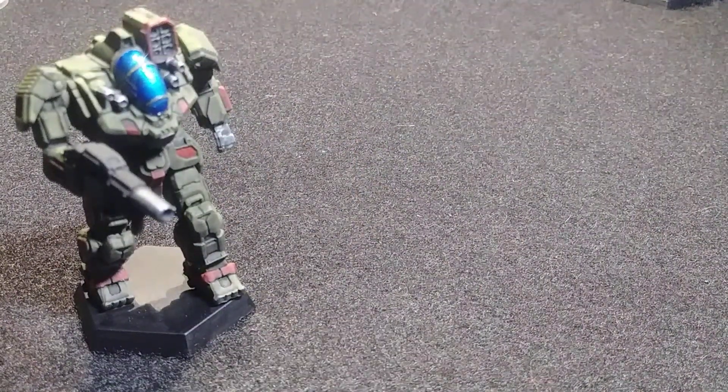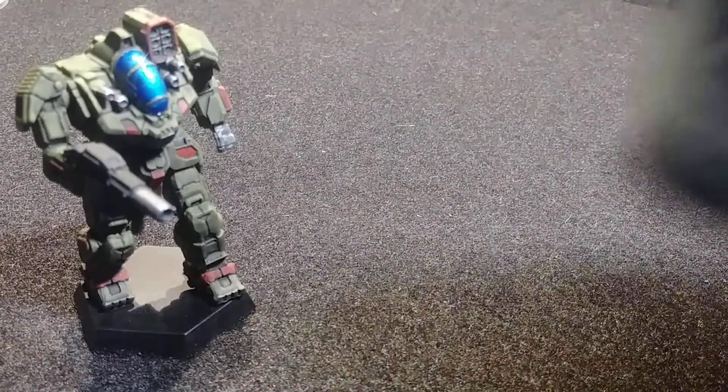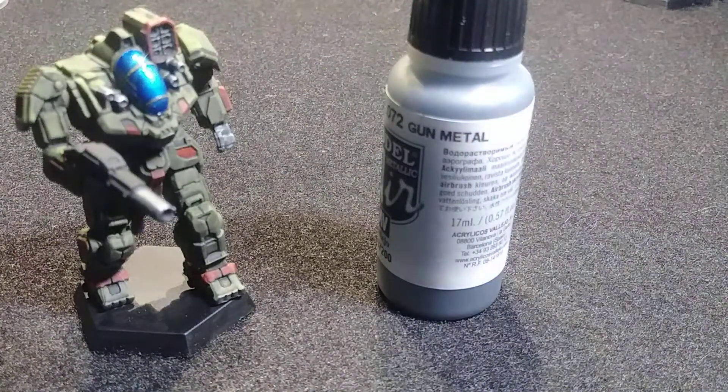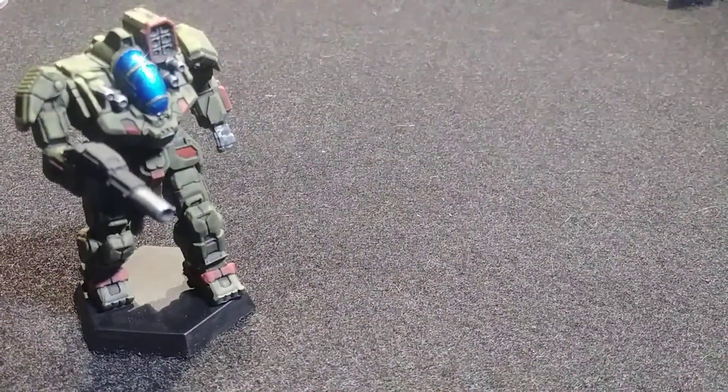Once you have the model washed, you let it dry, then go ahead and highlight the tops of the gun barrels and similar areas with the Gun Metal again. Then you clear coat it.